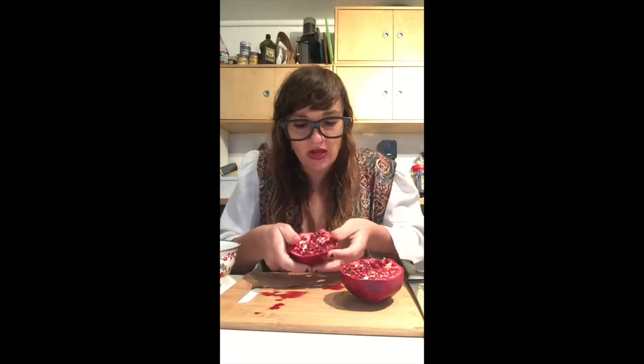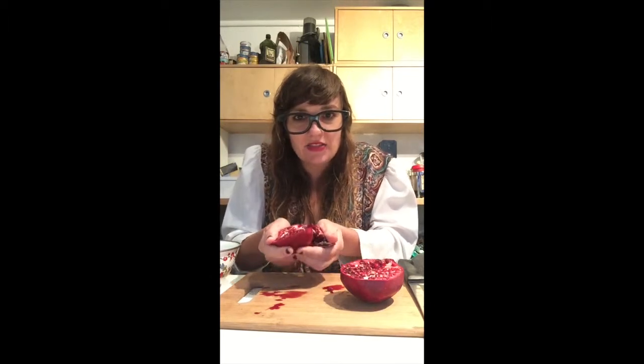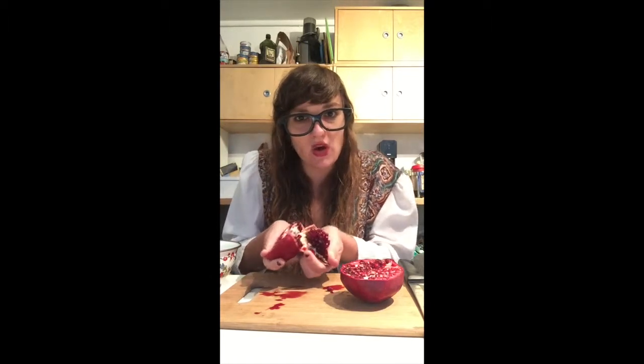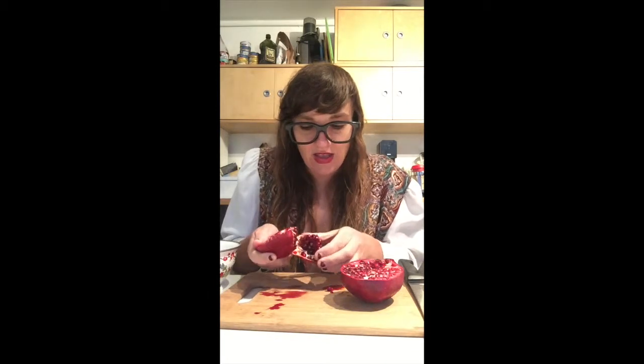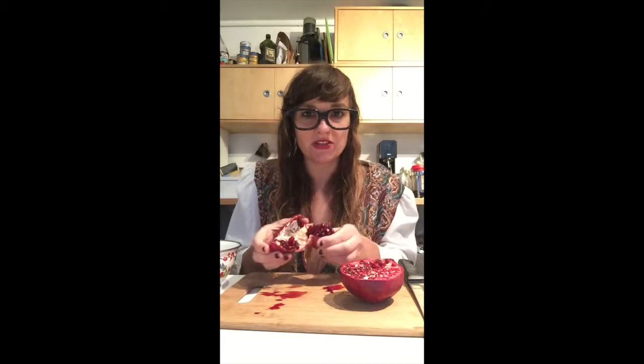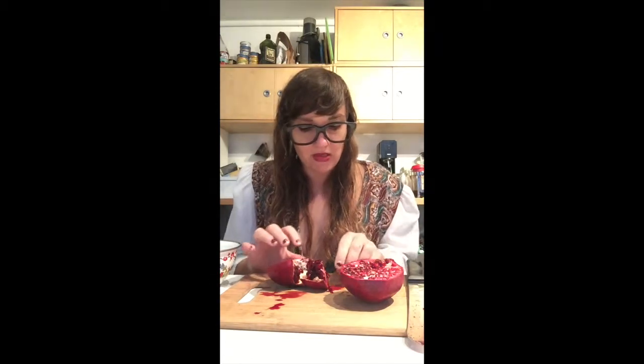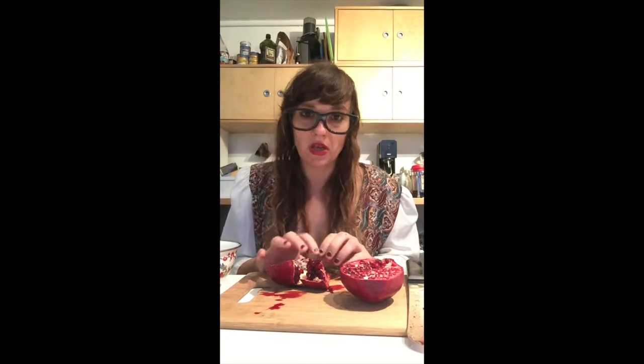So now you can take the pomegranate and just kind of open it like this, and peel it open. It requires a little bit of strength, but it's not too bad. Pretty much anyone can do it, if you have hands that are working. And if you don't, then perhaps you have a friend or caretaker who can help you.